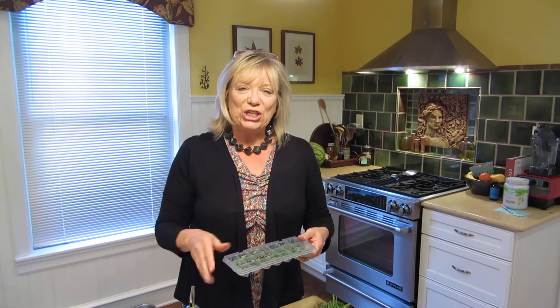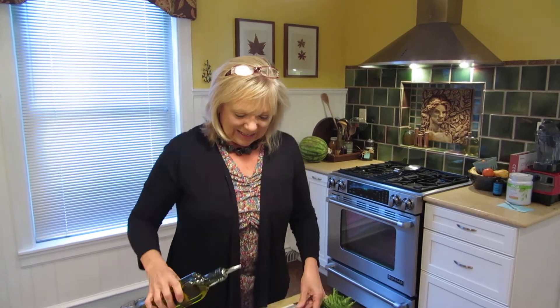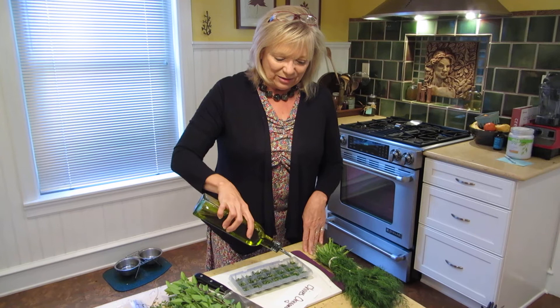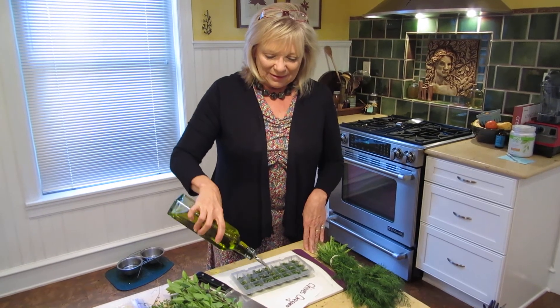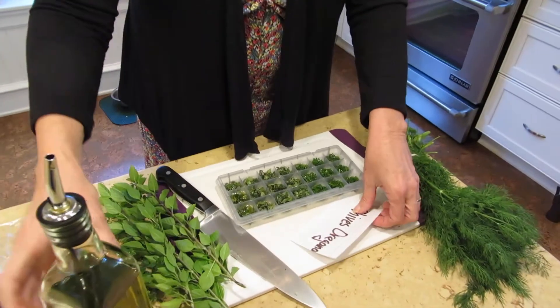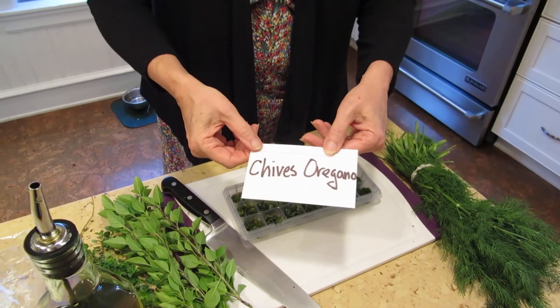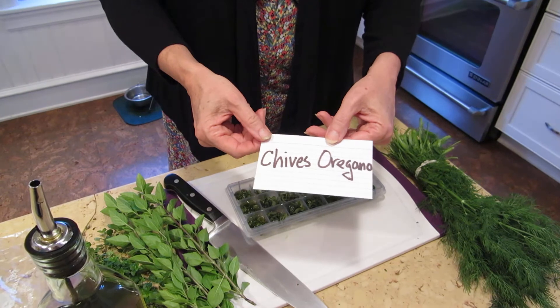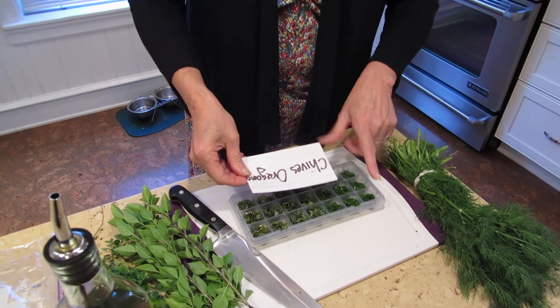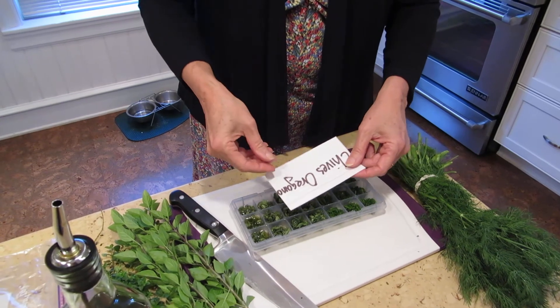Basically you just chop your herbs and fill all the little slots, then pour olive oil over pretty generously. I made up some 3x5 cards so that I can remember what I've put up — I have chives on the left and oregano on the right.